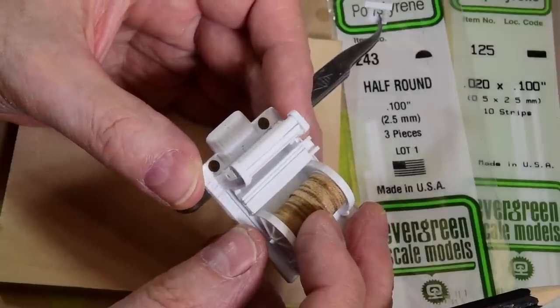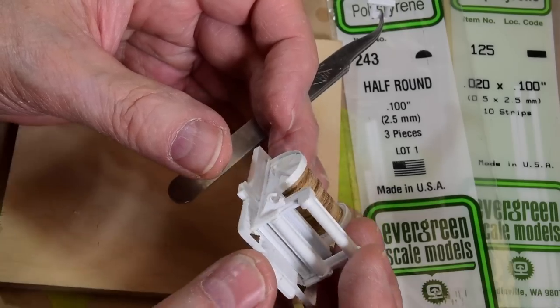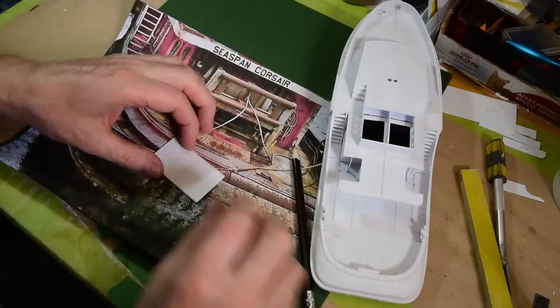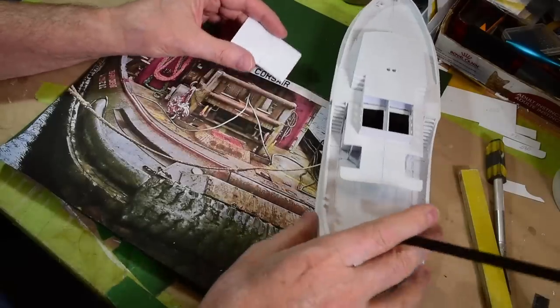Sometimes I think we just have to try to engineer it or imagine near it, to make it look like it's functional. So I want to talk about how I establish the ratio or size of a component on the model.